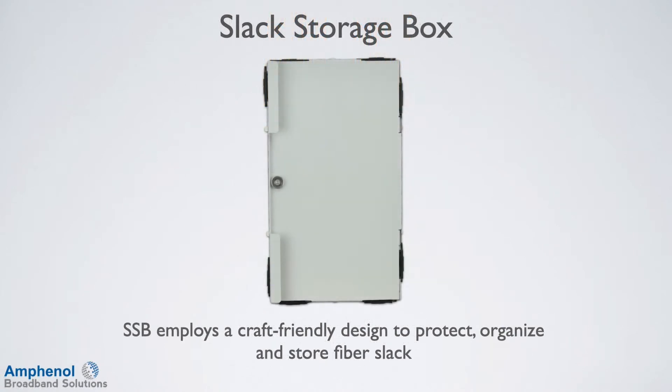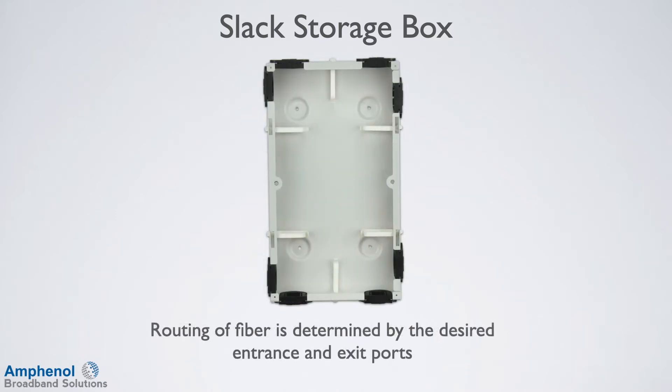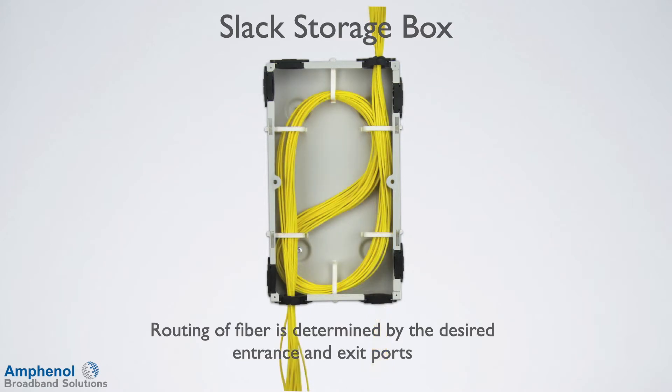The slack storage box employs a craft-friendly design to protect, organize, and store fiber slack. The innovative design allows the cover to be rotated 180 degrees and attached on either the right or left side, delivering flexibility that easily accommodates different installation scenarios, and the cover can be removed for easy access. Routing of the fiber is determined by the desired entrance and exit ports. Most storage applications can be completed storing the fiber cords in counter or counter-clockwise loops. An S-Bend can be executed if the exit port is on the opposite end of the entrance port.